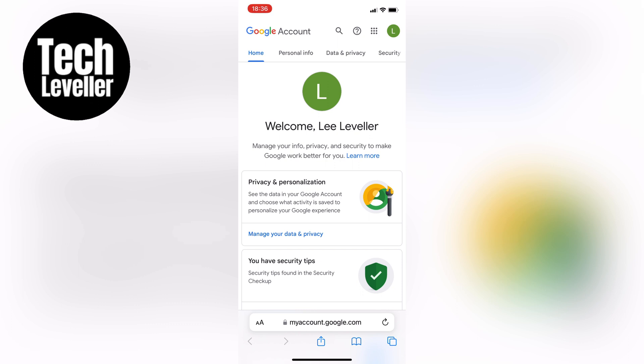First, let's open up a web browser, whether it's Safari or Google Chrome. In the address bar, let's type in account.google.com and hit enter. This will bring up the Google account page.